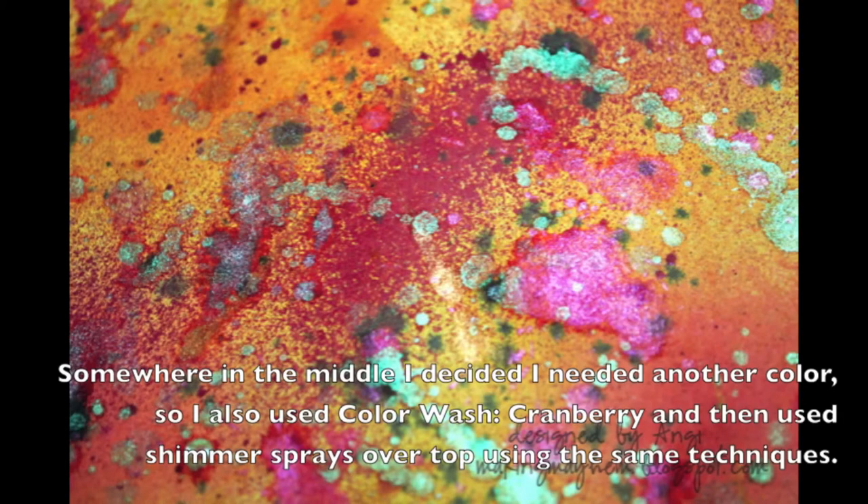So there you have it — a beautiful background paper with lovely color and beautiful shimmer on top. You can use that paper to die cut or for backgrounds. If you check out my blog, makingmayhem.blogspot.com in October, you'll see some projects where I've actually used this background paper. Thanks for watching!